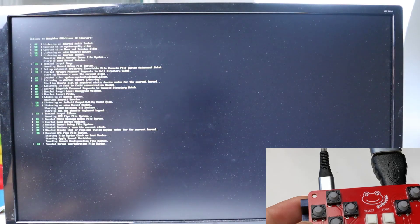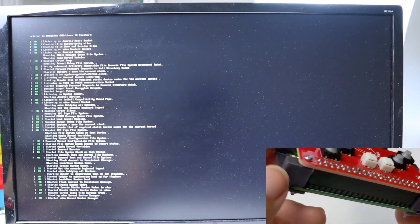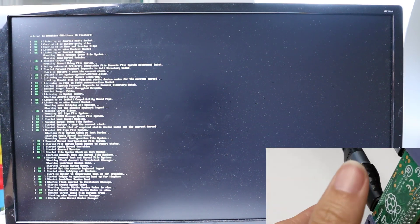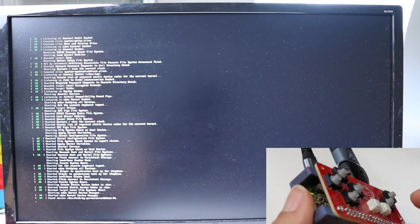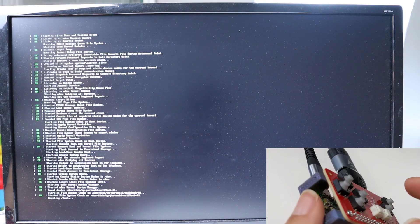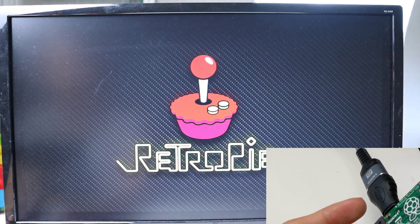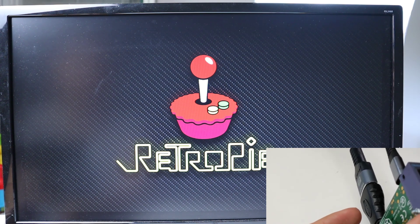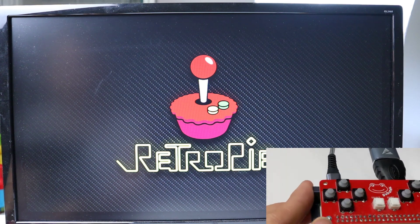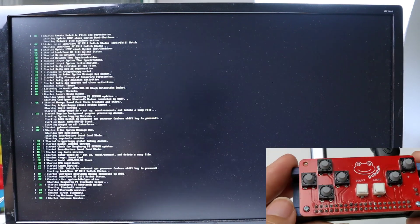It's the game emulator, so while waiting for it to load, I'm gonna quickly show you about this console. The top part with the red ball is the game controller and the green one is the Raspberry Pi Zero where I installed RetroPi — it's a game emulator so we can emulate and play all of the retro games with this Raspberry Pi Zero.